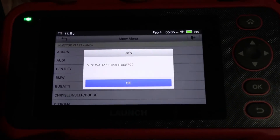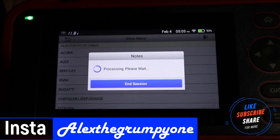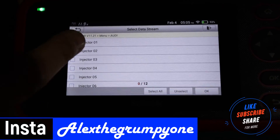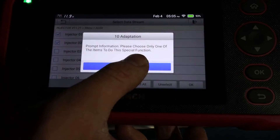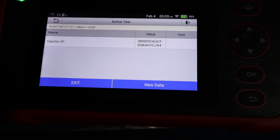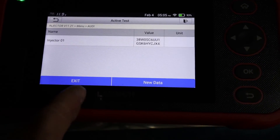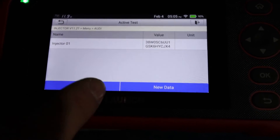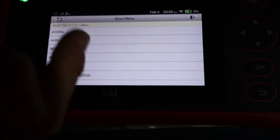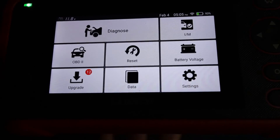Injector coding does seem to work — on the 1.6 TDI at least it works fine. It gives you the current value and if you want to enter new data, go into new data, put the new reading in, and go through the options. It's a lot to cover quickly but it's a really good, fast tool to use — I'm impressed with it.